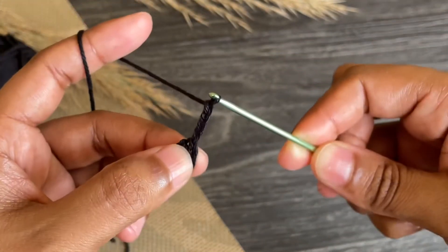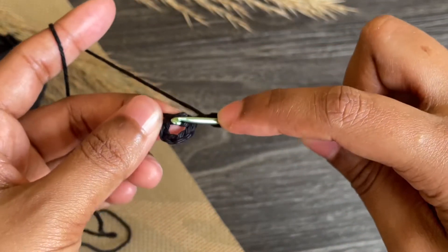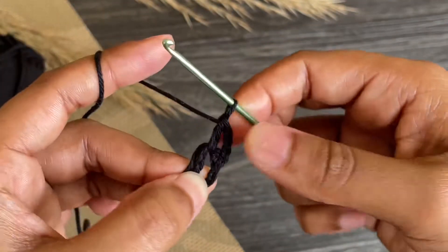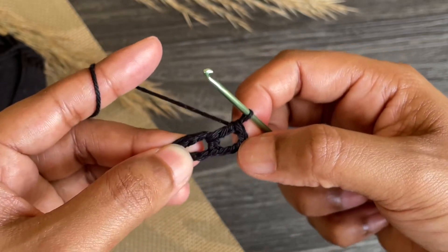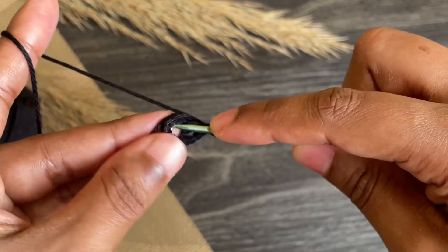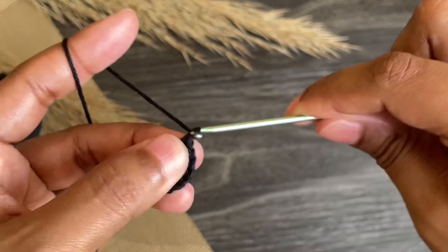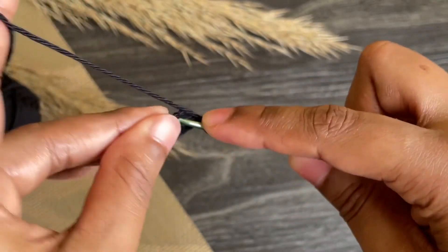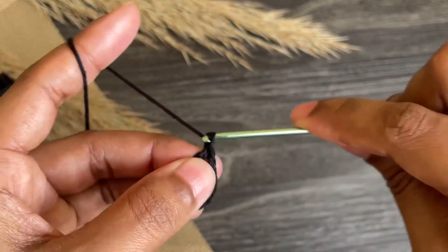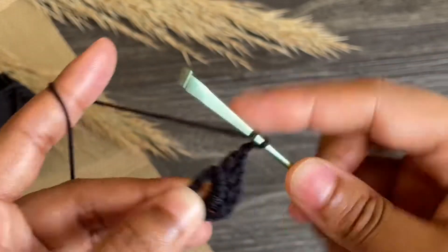Now work a double crochet into the same space. Work chain one and work another double crochet into the same space. Again work chain one and work another double crochet into the same space. Continue like this until we have 12 double crochets in total. We did four double crochets so we need eight more.